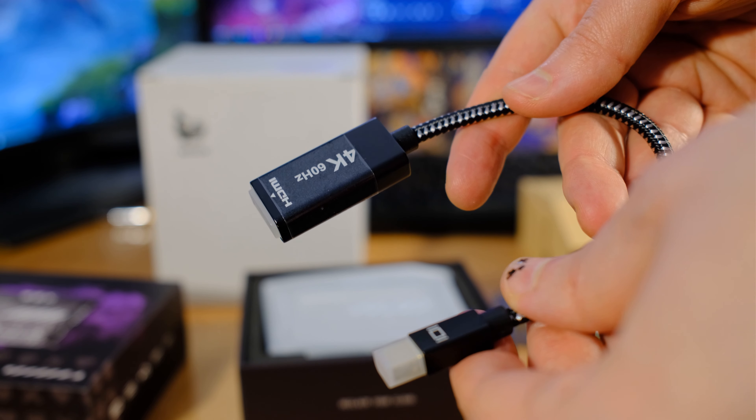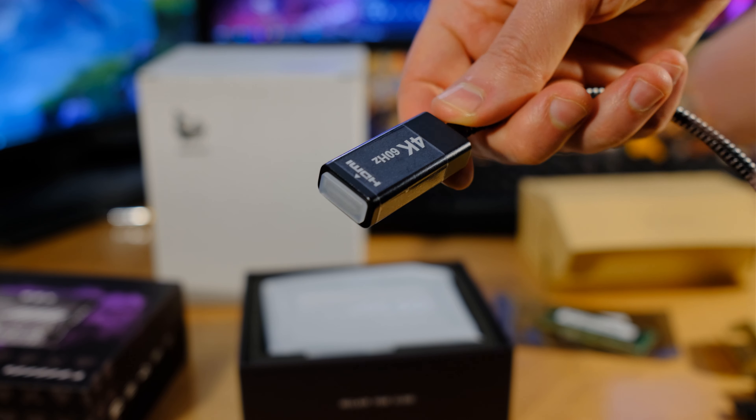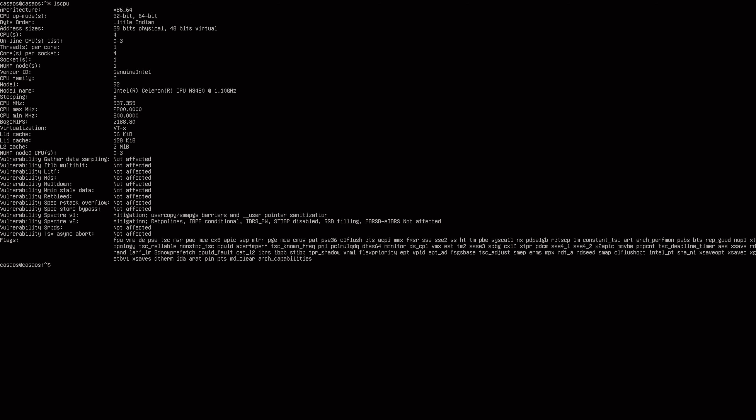To check this out, I plugged it up to my HDMI here using a little adapter from the mini DisplayPort on the back. We have Linux on here - it's got CasaOS. I just ran 'lscpu' and it looks like we have the Intel Celeron N3450 quad core - no hyper-threading on this, but it's going to be plenty fast.